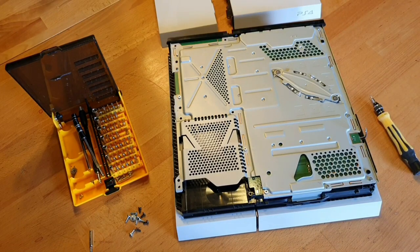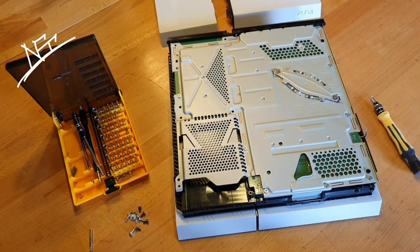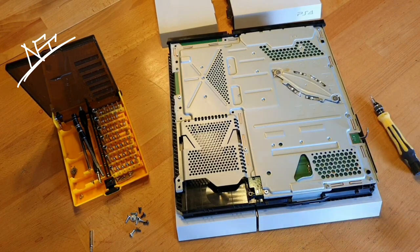Hi all and welcome back to my channel. That's me again, your great NSE in the place to be. Today with a nice PlayStation 4, all just in white. Very nice. The only problem is the fan connector is broken.